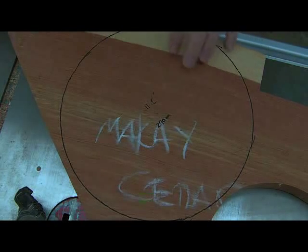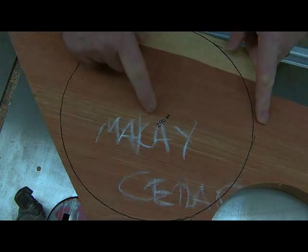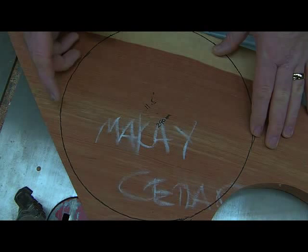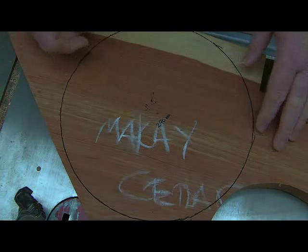Today we are going to make a platter. I can get about 11.5 inches or 290mm out of the platter. We are going to make it a cheese board and also make a matching handle for a cheese knife.